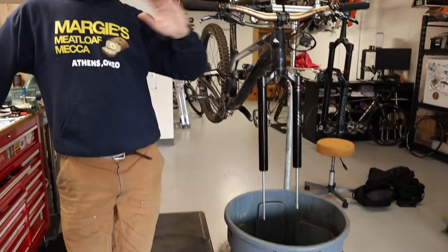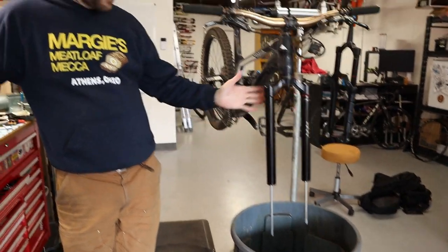We've taken the lowers off the fork and set those aside. Obviously the wheel and the brake, everything else is already off. So now we just have the lowers. What we're going to do is pull the air cap, check our air pressure, write that down, and then we're going to pull out the shaft, clean everything up, and then put in the new different travel shaft.